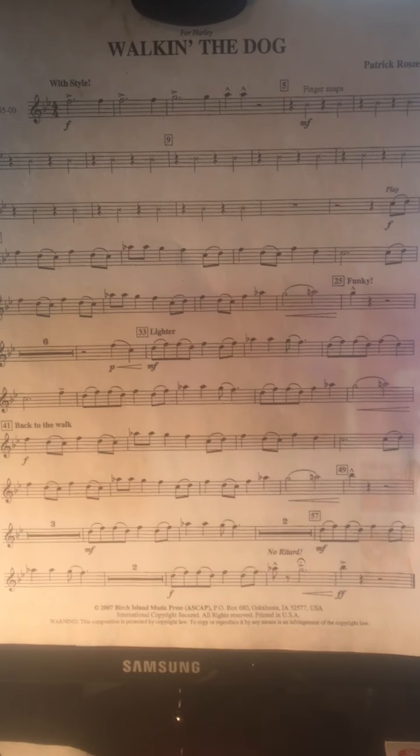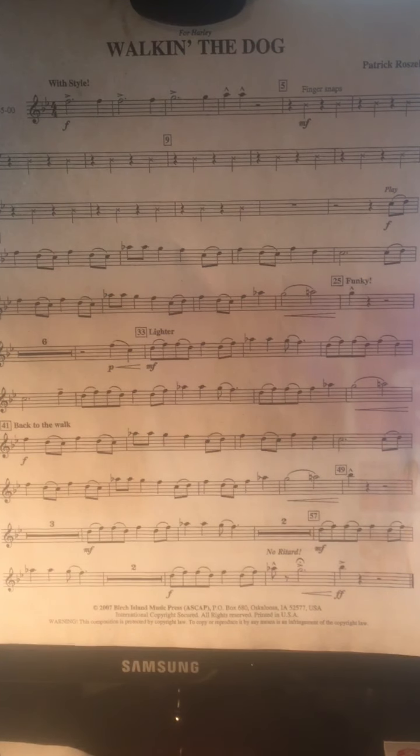Hello, this is the Walking the Dog song for the sixth grade band flutes. I'm going to play your part on the piano, and I'm going to skip some of the measures where you're snapping your fingers.